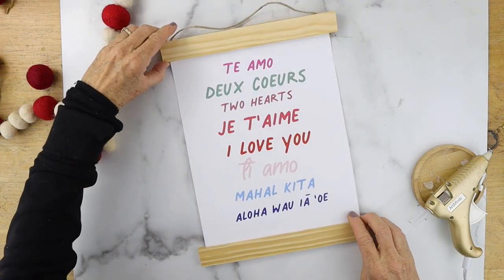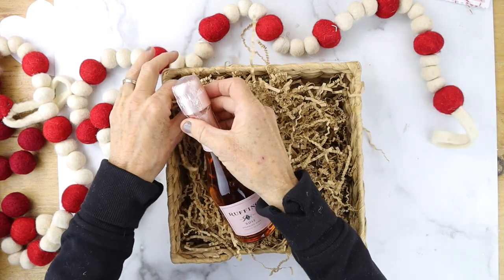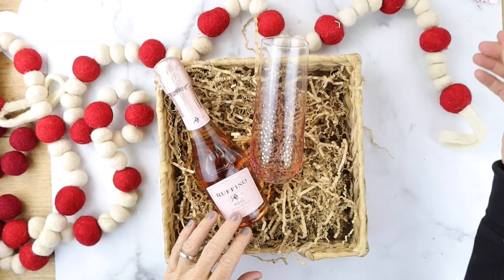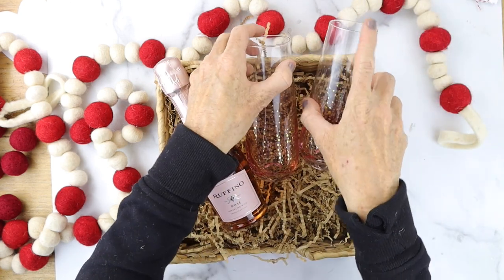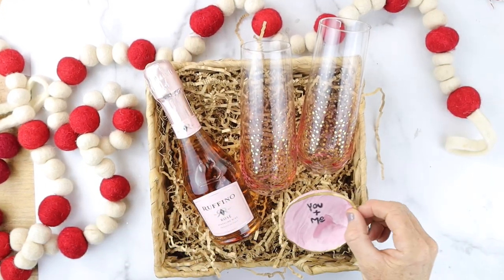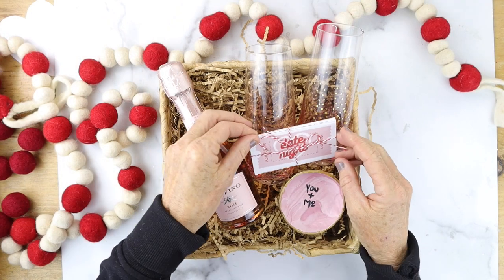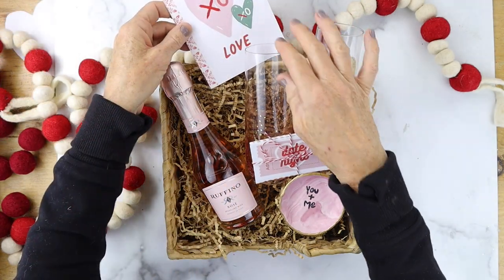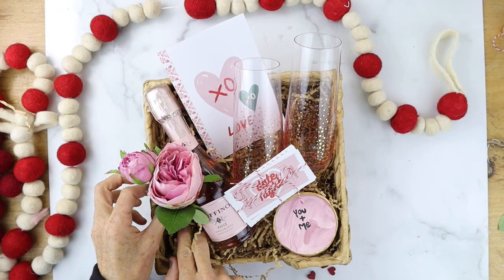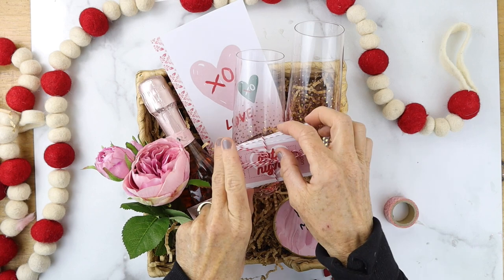Next, take a little basket and put some shredded craft paper in it. I found a little bottle of rosé and some champagne glasses with little gold dots — I found those at Michaels. Then I added my little ring dish, the coupons for my Valentine, the card, and a rose because I thought that was so cute. I also used washi tape on the back of the coupon to hold it still in the basket.